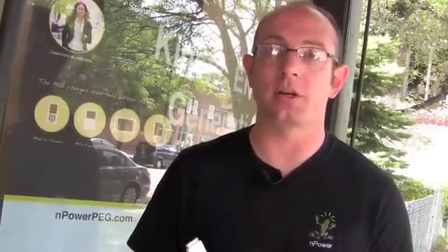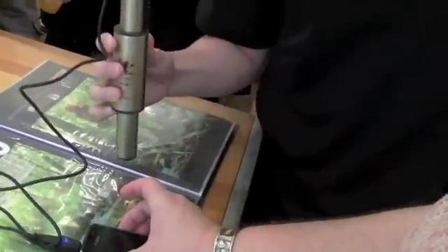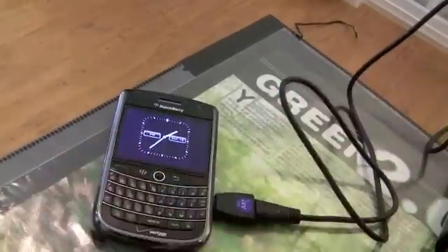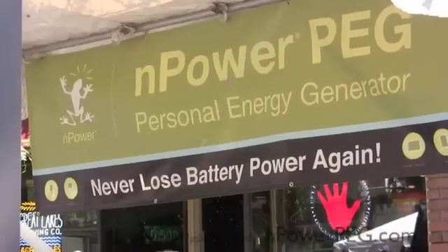The NPower PEG is compatible with the IGO TIPS solution, which means that we can charge 90% of the handheld mobile electronic devices currently on the market. Together we're making a more sustainable world. Order your NPower PEG today and invest in the future of kinetic energy generation.